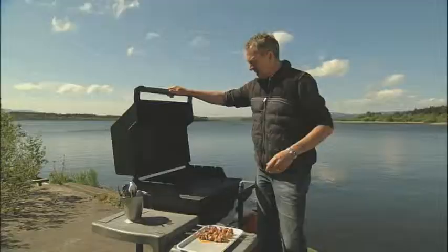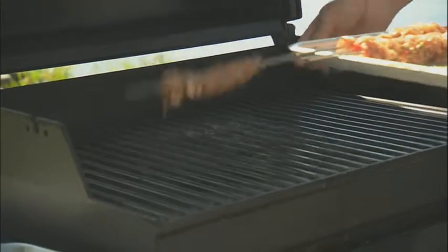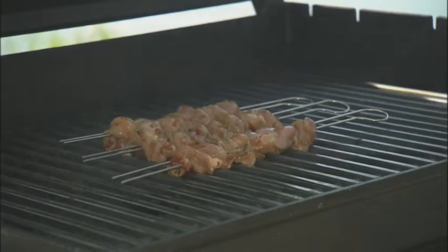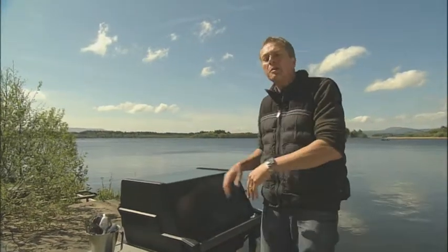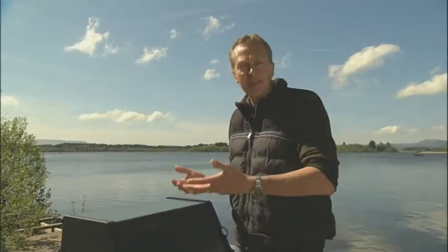Meanwhile I wash my hands, preheat the barbecue nice and hot, pop them on, shut the barbie and leave them. You've got to leave it until it starts to caramelise on the outside. It may stick to the bars at first but as the temperature increases and the sugars turn to caramel it will actually naturally release off the bars.